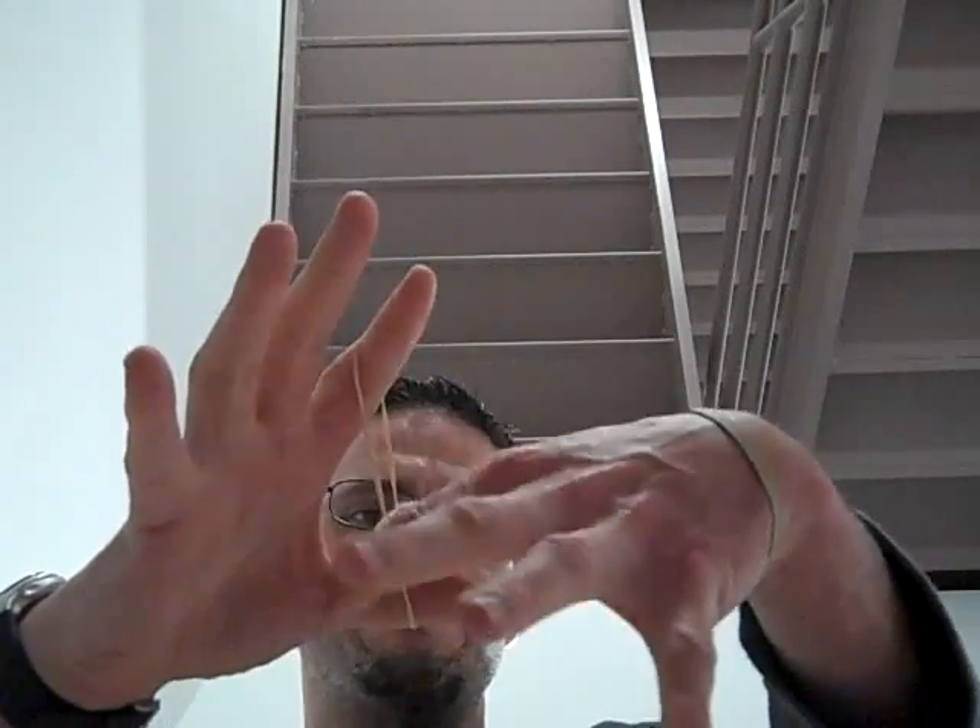Check it. Rub it just like this. Slowly. It's a moment.